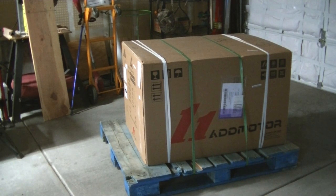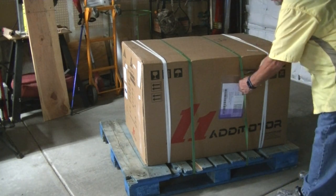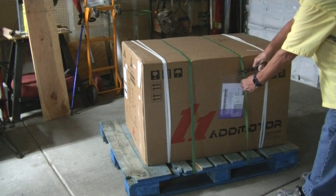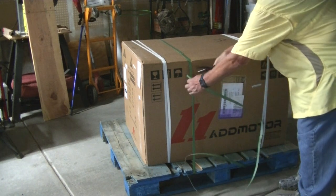Okay, here we go. This is the AdMotor Citi Tri E310, and we'll see just what's inside.